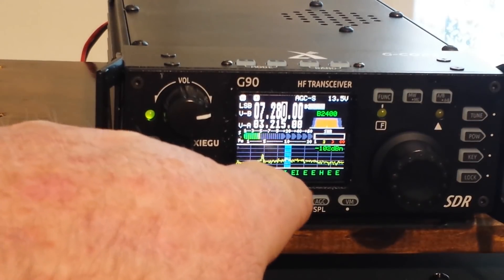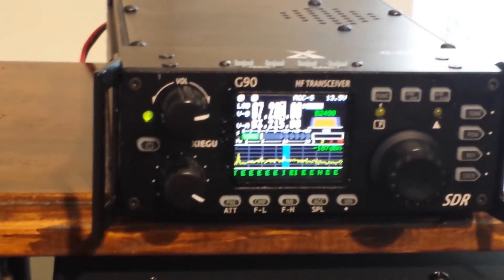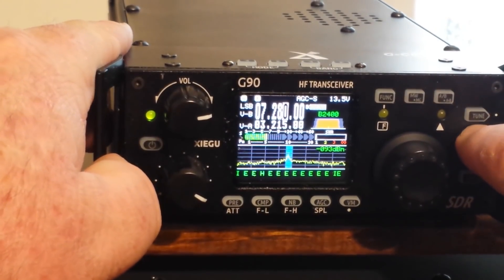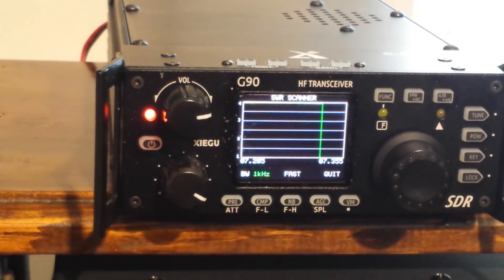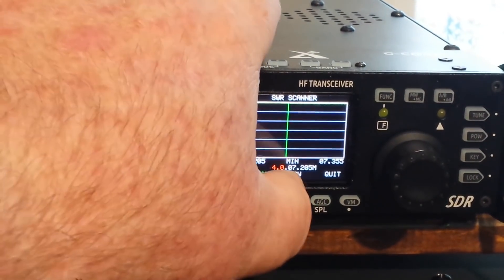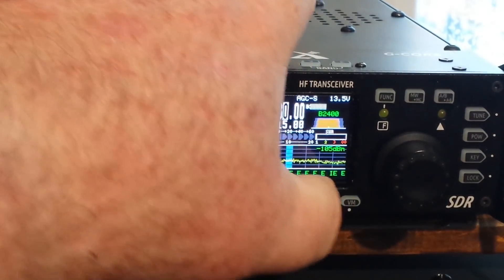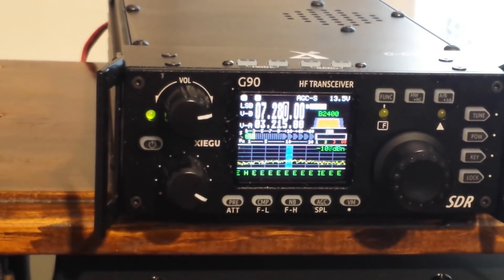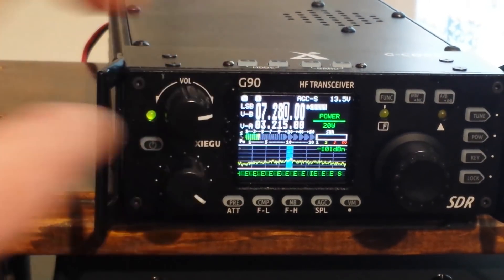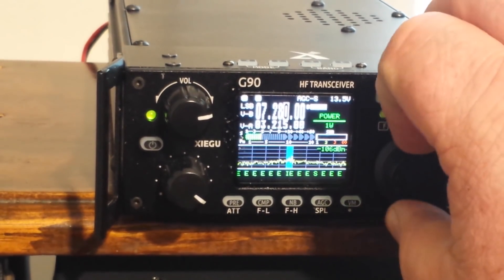Now, if you look down at the bottom, you see these E's and I's — that's the built-in CW decoder. We also have an antenna sweep function here. You can control the speed. There's our power level — maximum of 20 watts, and we can take it down to 1 watt.